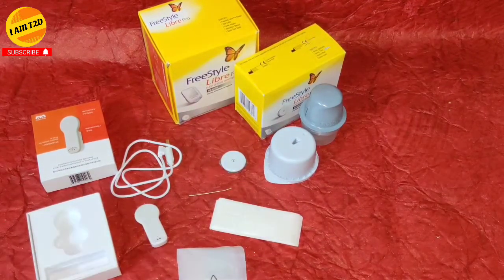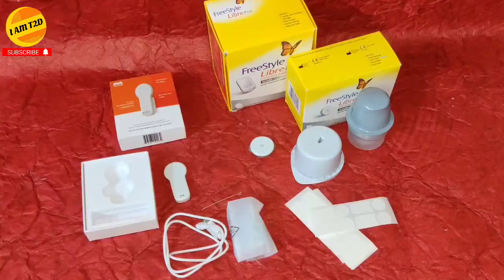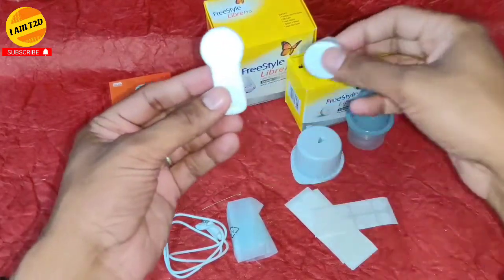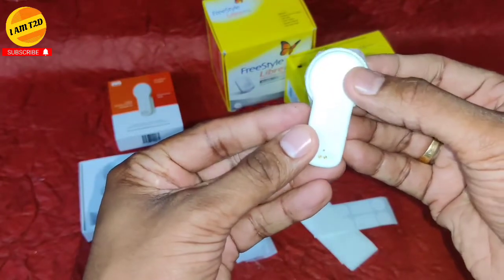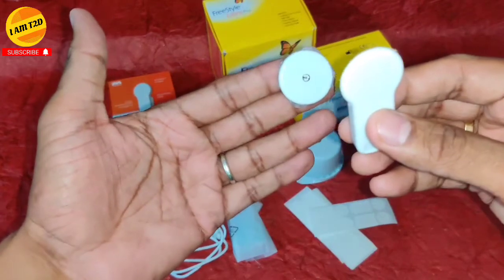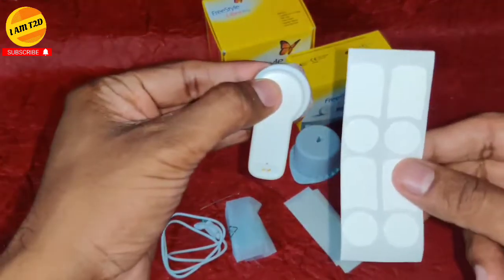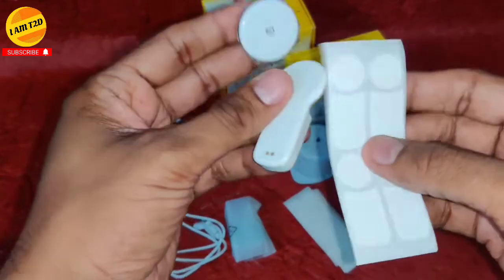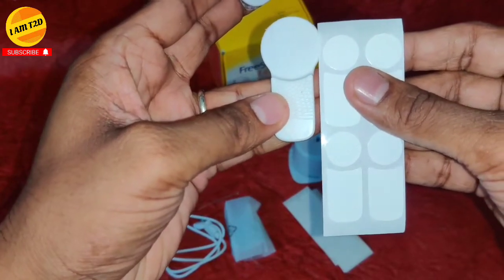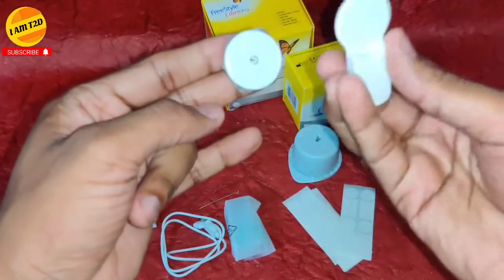MM2 is pretty small compared to the MM1. We also have double-sided tape that connects to the bottom of the MM2 to help it attach to the Libre sensor. This is the complete set of the Libre Sensor Reader MM2.